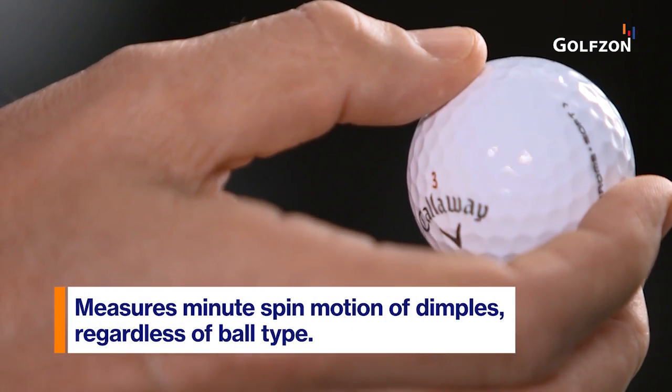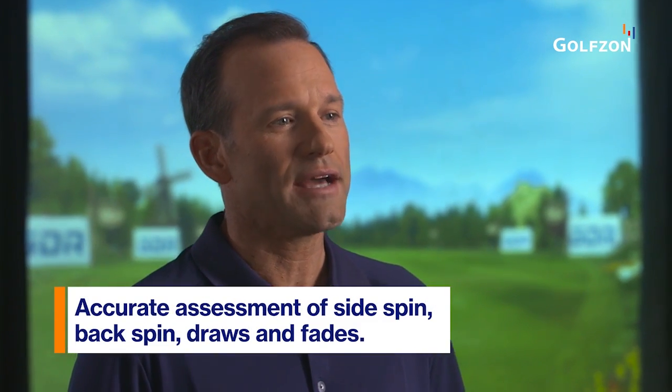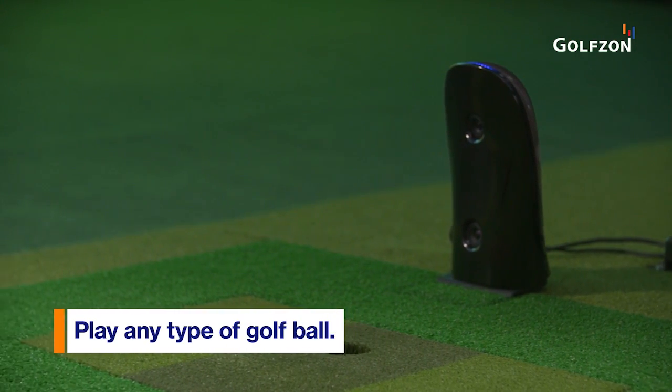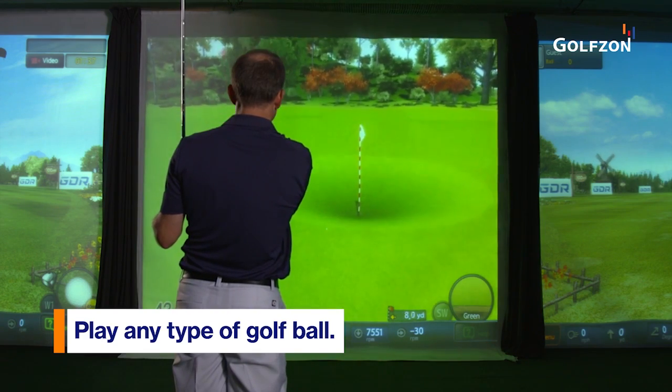GDR measures the minute spin rate of dimples regardless of ball type to precisely assess side and back spin, resulting in the most accurate draws and fades. What's more, GDR can clearly detect different spin rates of two-piece and three-piece balls, making it more accurate than any of the competition.